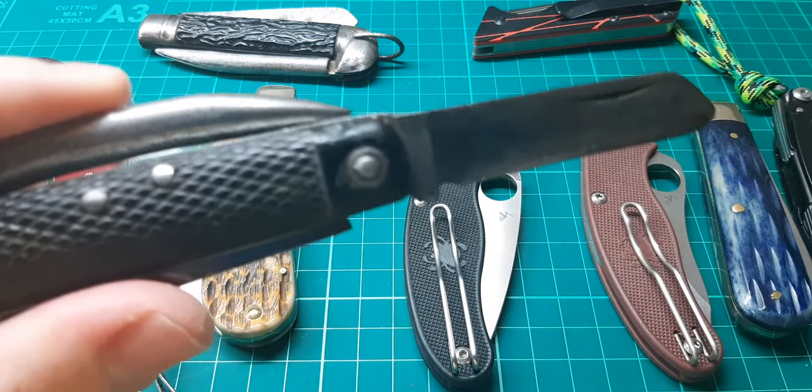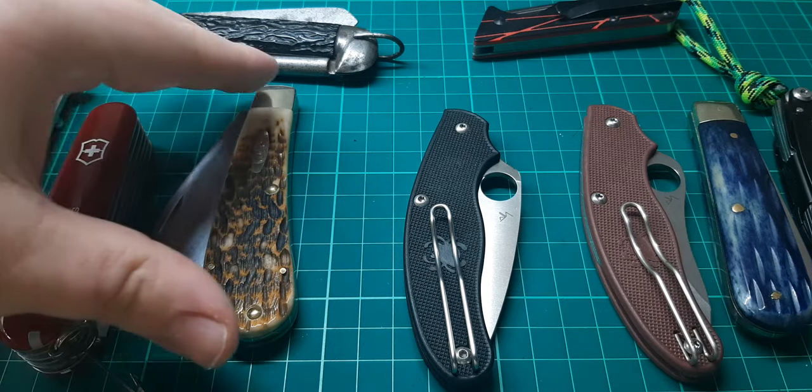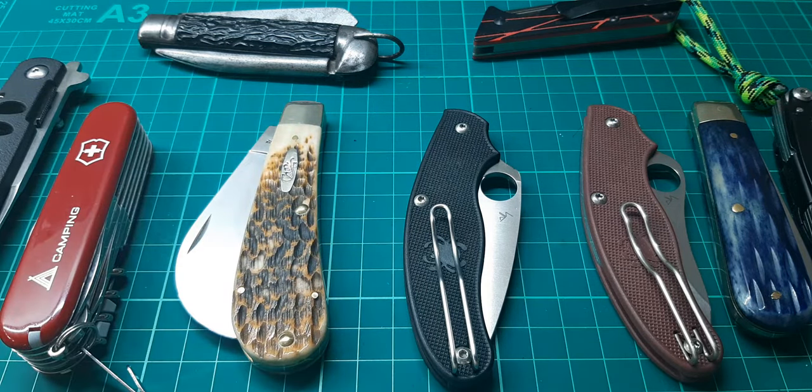Can you really say the same for your high end £500–£600 folder with your super steel? Obviously you don't want it to look like that — but to look like that, you'll have to use it. And most of us don't have that sort of money to spend on a knife.